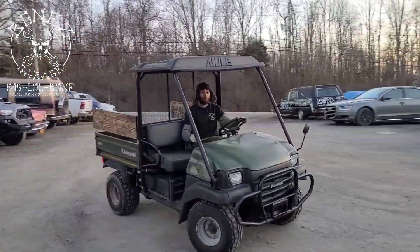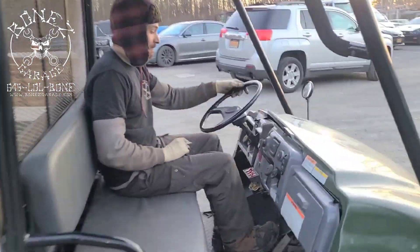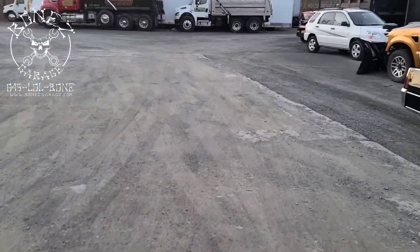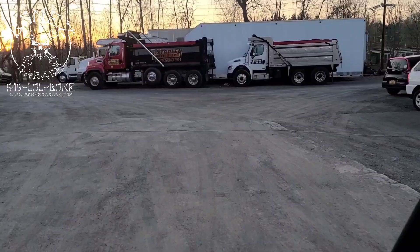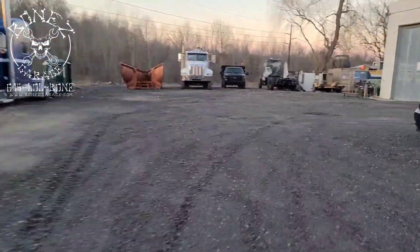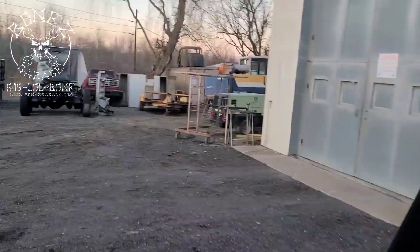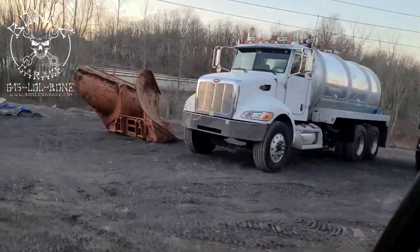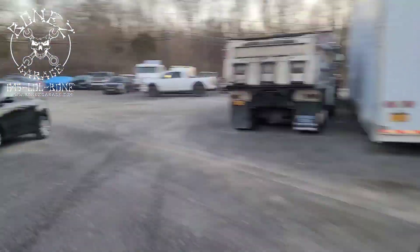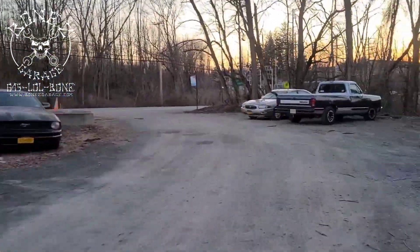Hey everybody, Bones here at Bones Garage. We're gonna go for a ride in the 03 Muley — it's all done and running now. This thing runs great. We put new jets in and rebuilt the carburetor, fixed every problem it had including the oil dipstick. Wow, this thing runs good. It came in and it wouldn't even start.